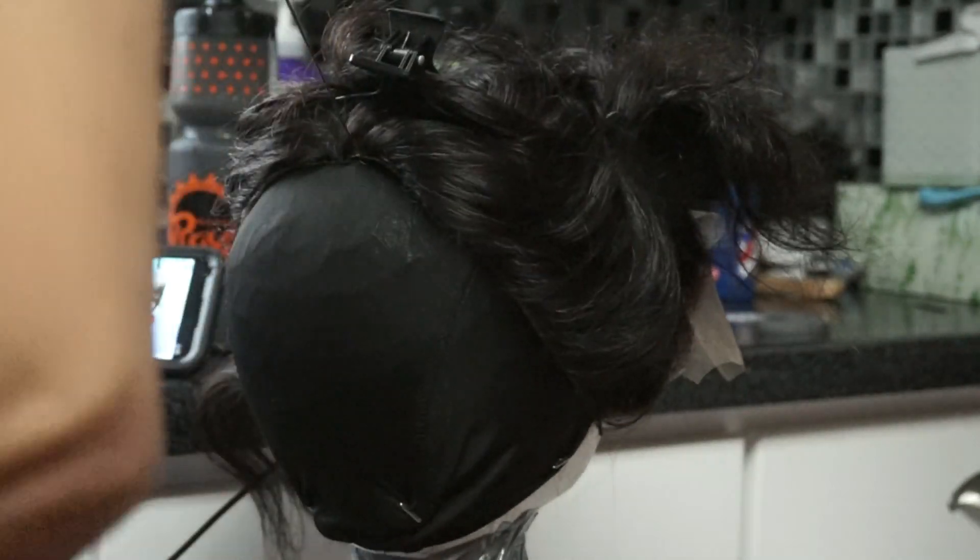If you have thinner edges or a smaller head you won't have to do this, but for all my wigs I have to because I have a larger head and a pretty thick hairline along the sides. Here I'm showing you how I sew my frontal in. I used to only single stitch my frontals, but now I double stitch them to make them last longer, because if you wear your wigs a lot there's a lot of wear and tear and pulling on your frontal.